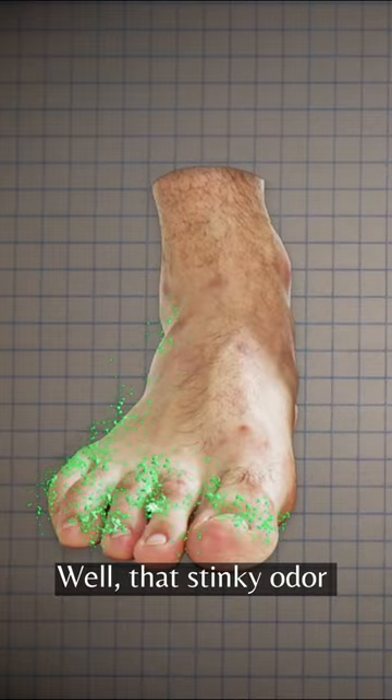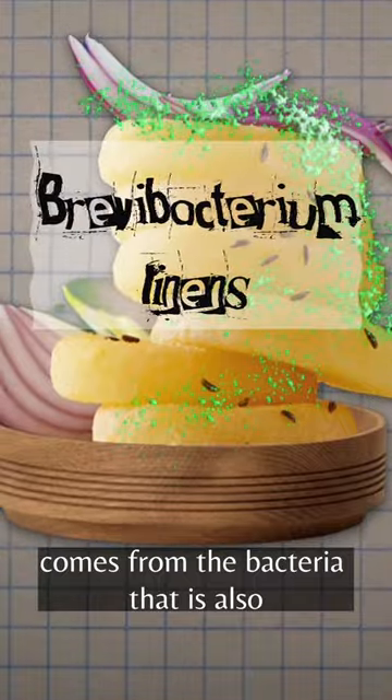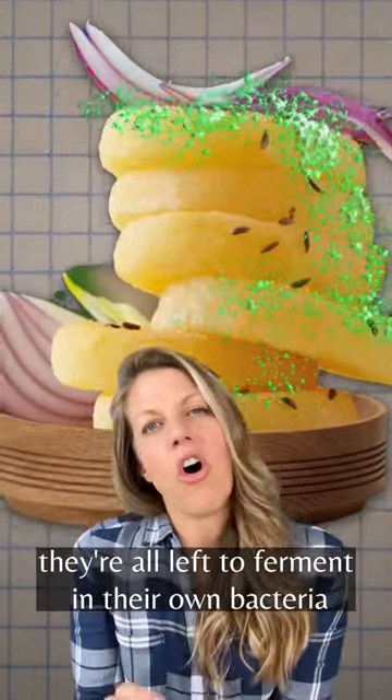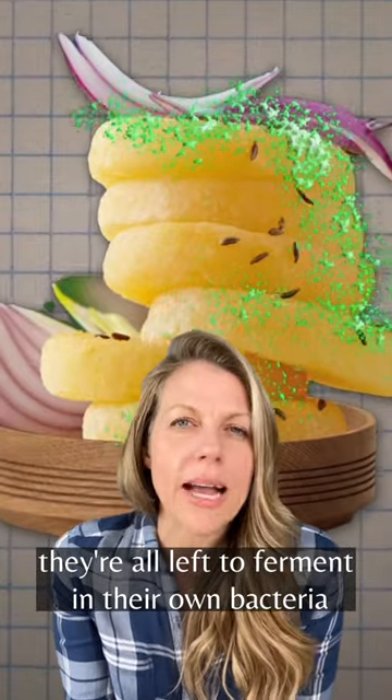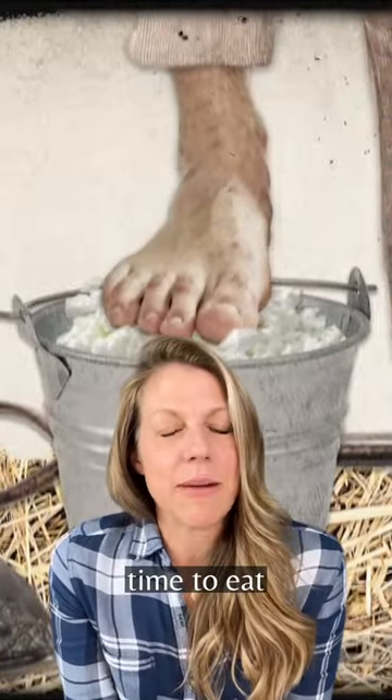That stinky odor that you smell in your sweaty feet or on your gym shoes comes from a bacteria that is also essential for the fermentation of tvarůžky. They're all left to ferment in their own bacteria until they're just about ready to rot, and then BAM — time to eat.